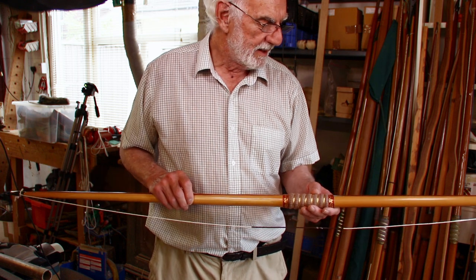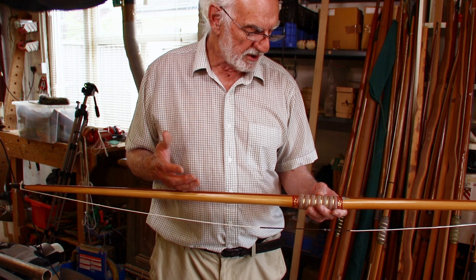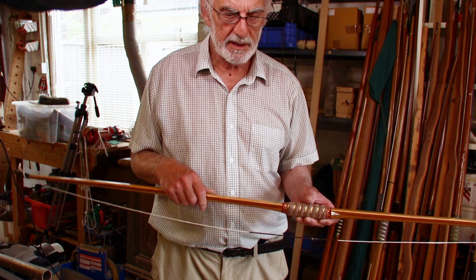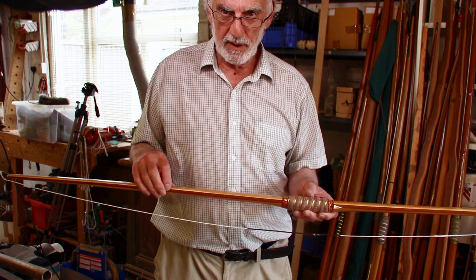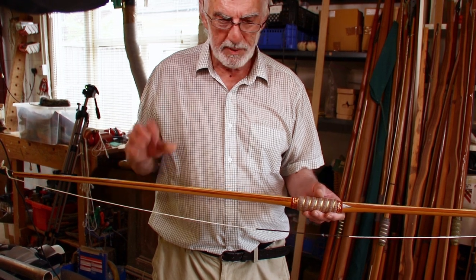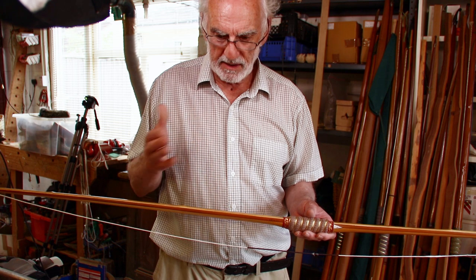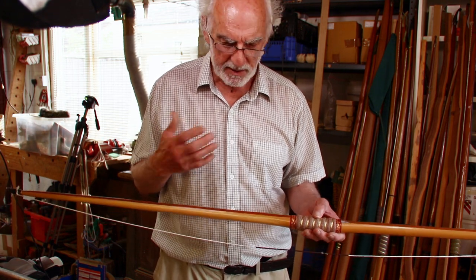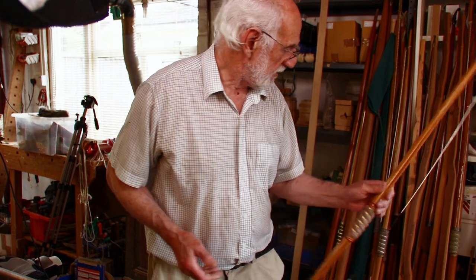A lot of the recurve bows used to have very thin strips of wood between the layers of fiberglass to stop it twisting and to give extra strength and spring. So I did that with that one.